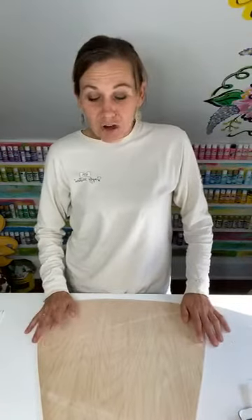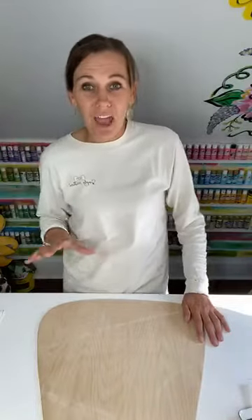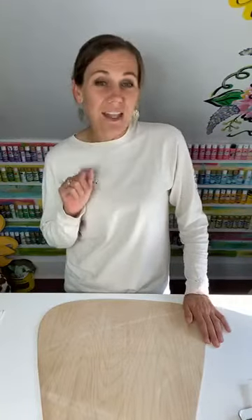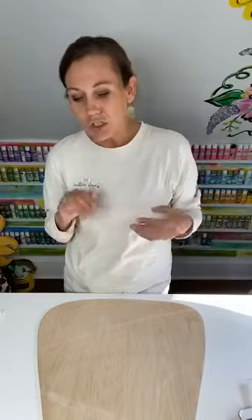You can make it as simple as you want, or you can add all kinds of designs — dots, stripes, buffalo plaid, whatever you want to add to these door hangers. Today we're going to add just dots and maybe some stripes. I want you to feel comfortable if this is your first time with door hangers.